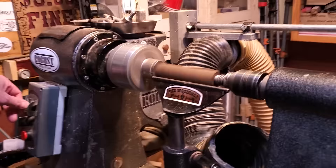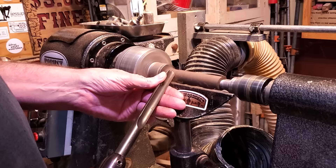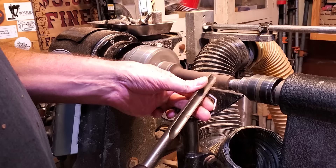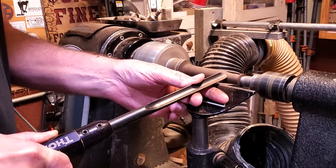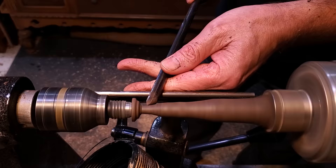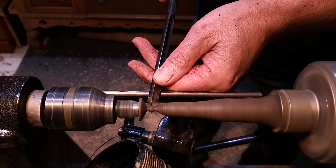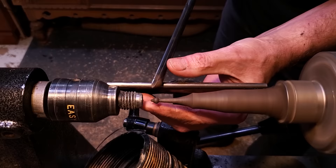This is the bottom finial, so it's quite a bit longer. I started out with a spindle gouge, just trued it up and got it round, and then I'll switch to the small detail spindle gouge. When you're picking a wood for the finial, make sure it is a good straight grain wood, especially when they're longer — a short one it really wouldn't matter, but when you get something longer, it needs to be straight grain. I put my hand underneath the tool rest to support the cut with my finger, which really cuts down on vibration.